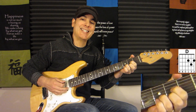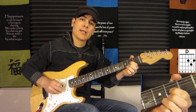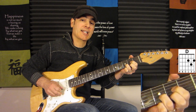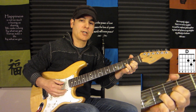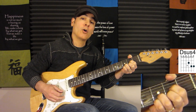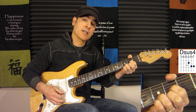Then we go to the D. The D is fourth string open, first finger on the second fret of the third string, third finger on the third fret of the second string, middle finger on the second fret of the first string — and this is only four strings. For the Dsus4, all we do is add our pinky on the first string at the third fret.